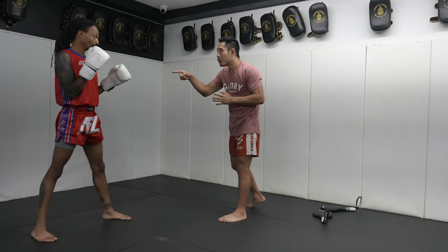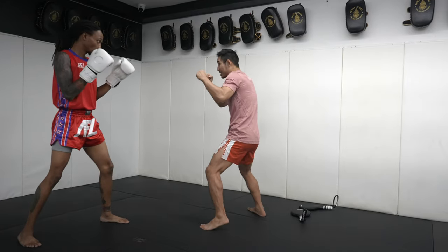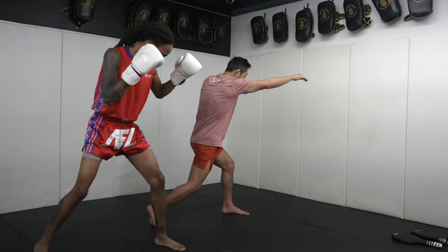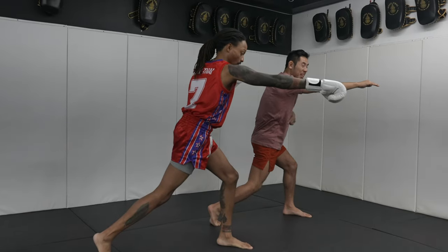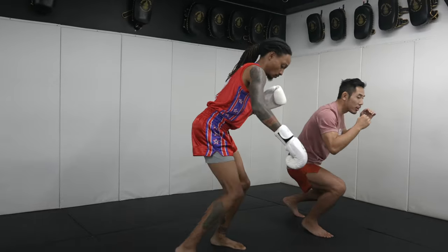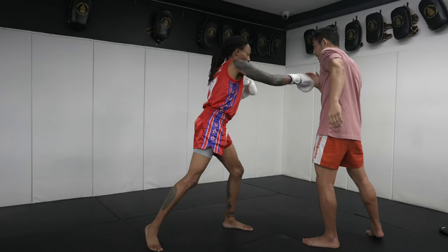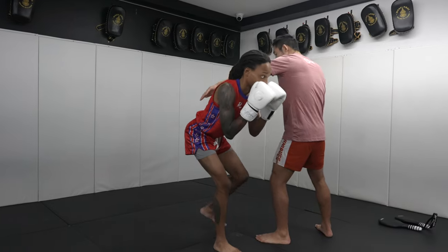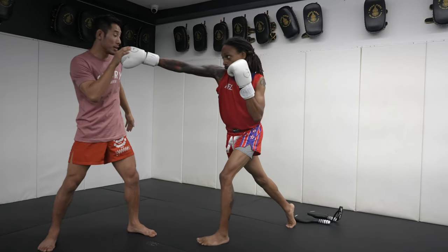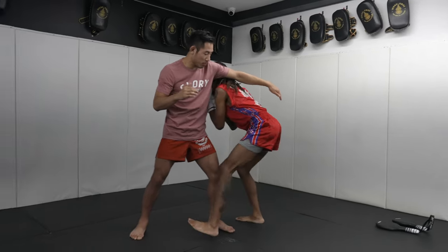We want to weave under when we want to get into your pocket, when we want to close the distance. Think of Mike Tyson — he tries to weave under to get in close. Watch: step in, one-two, throw your left hook, and now I'm in your pocket. We want to shift forward, slide forward, and weave under. Step again with your left leg, weave under, step forward with your left leg again. Don't be scared to take a big step — you want to get your shoulder right into my armpit.